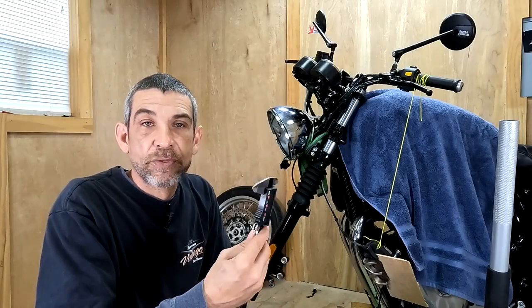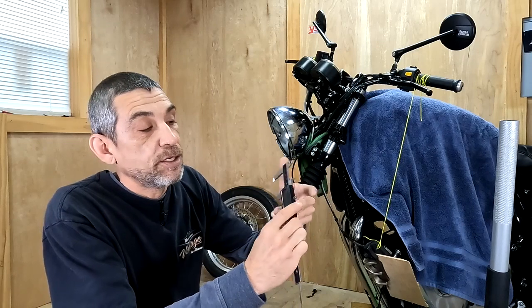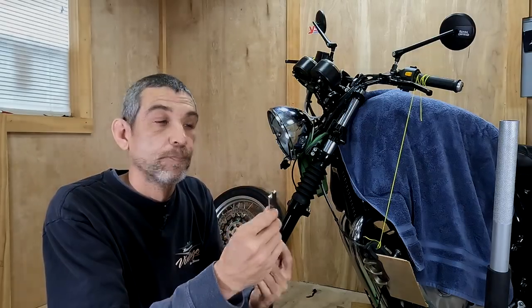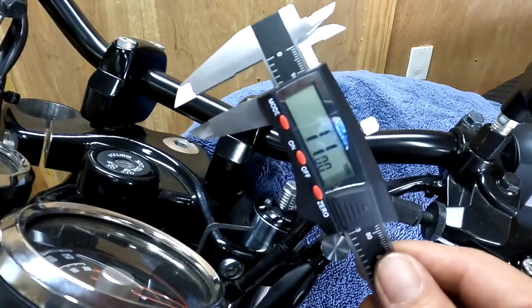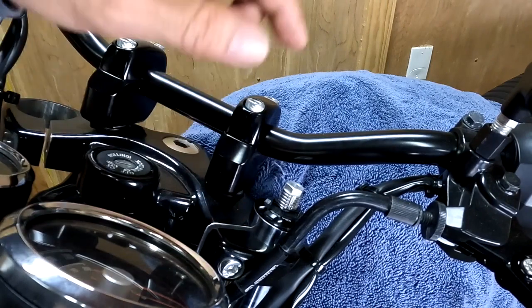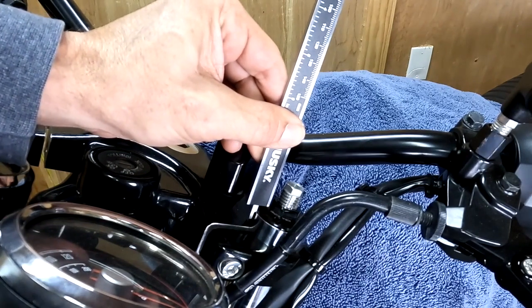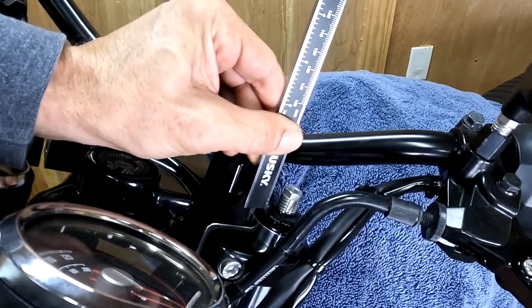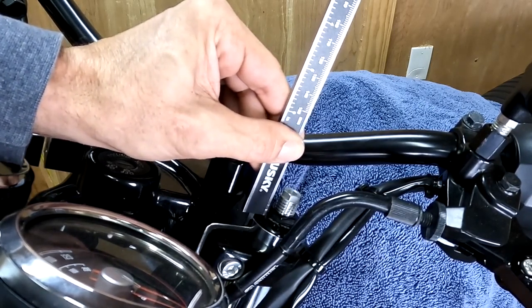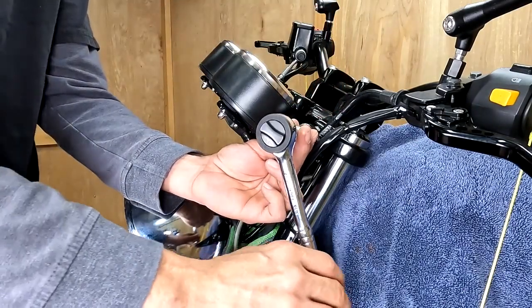You can use the caliper to measure three different ways: on the inside, on the outside, and you can use the end to measure depth, which is what I'm going to use to measure the top of the forks. I preset the caliper to 11 millimeters and locked it in place. You want to make your measurement from this point on the inside of the slot. I'll set the caliper on the top cap and come down until it touches flush. Now you want to tighten the screw just a little bit in the top yoke so the fork doesn't move around.